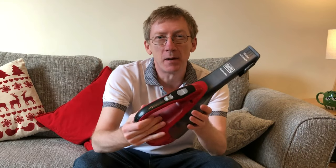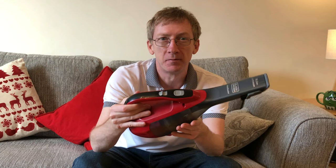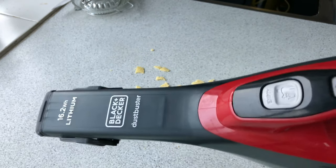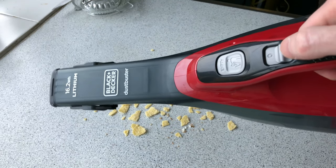Here is a quick review of the Black & Decker 16.2 Watt Dustbuster. Let's test it with some cake and crisp crumbs that I've got on my kitchen top.